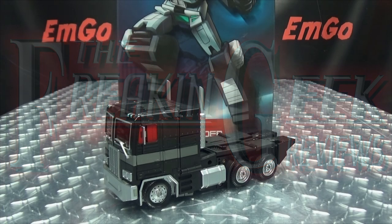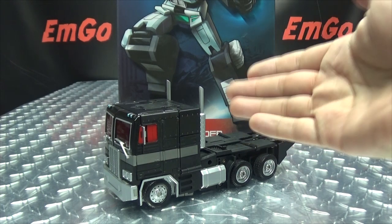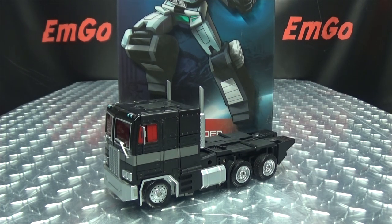Hey, what's up my people, Emgo here, the freaking geek himself, and today we will be reviewing the Transform Element TEO1B Op Leader. So here we are and there he is, and first and foremost as always we'll take a quick look at the packaging.